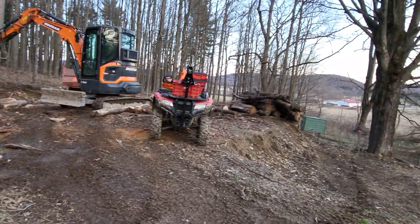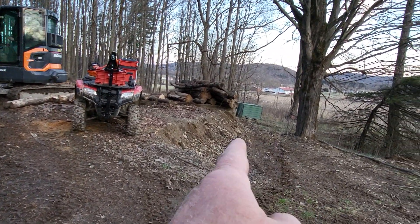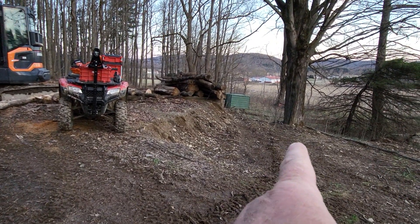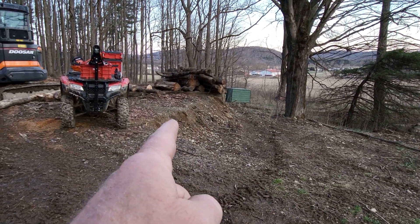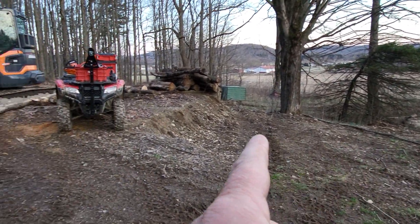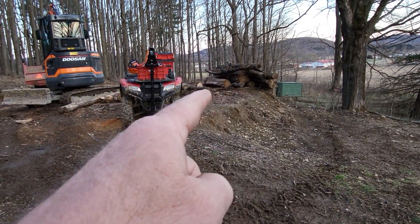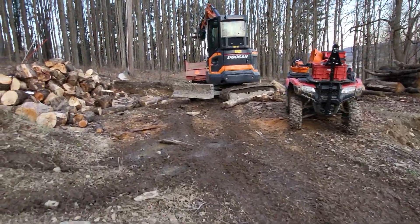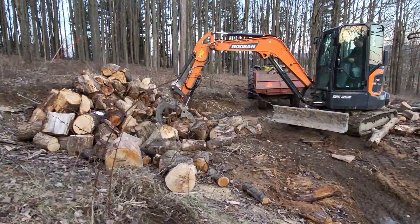You can see this hill right here where those logs are piled — the base of that tree is at the right level of what the whole lot needs to be. So this dirt is going to get pushed over this way toward what was the driveway, and the driveway is going to come up around right through where the logs are and where the four-wheeler is sitting, then head over towards the other part. Let's just watch him load some logs for a minute.